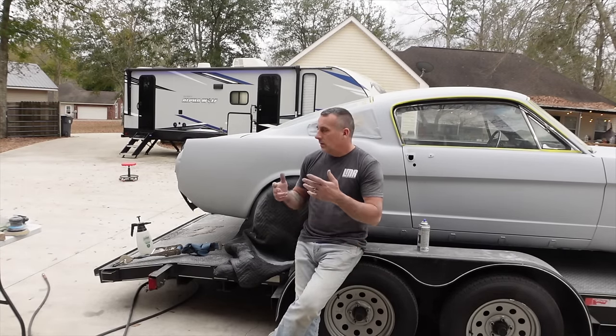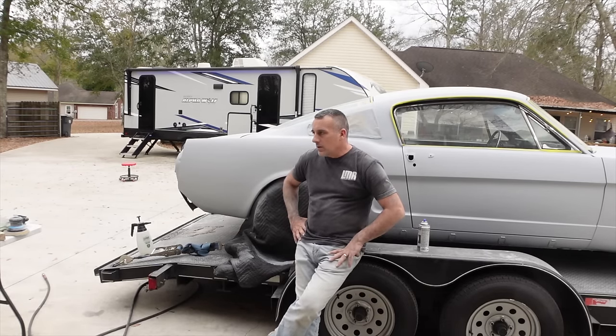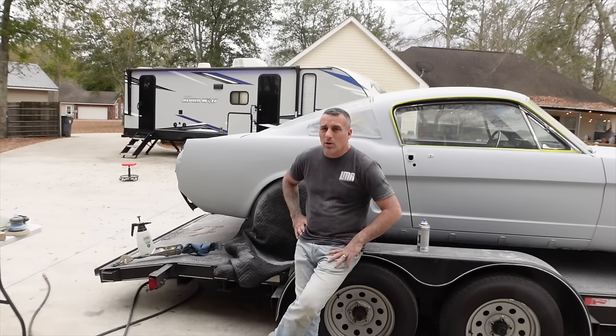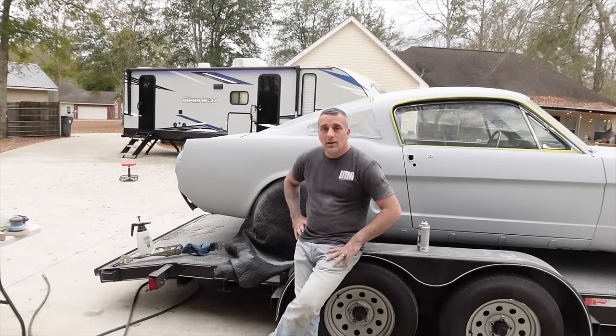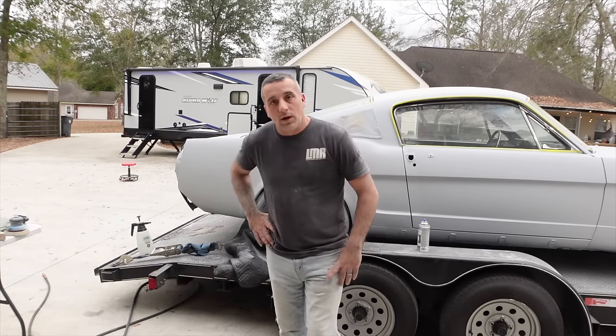If you use your grits correctly and do your body work correctly, you're going to have a nice car. When it comes to the paint side of things you might have to pay somebody to do that — but you don't want to be paying somebody for both body work and paint. That's where it gets expensive. Anyway guys, keep pushing. The gray ghost is getting close and as always, thanks for watching.